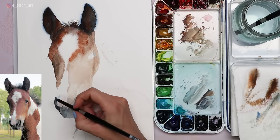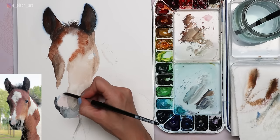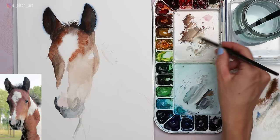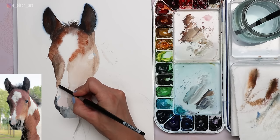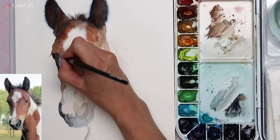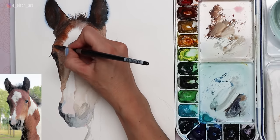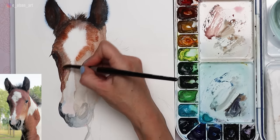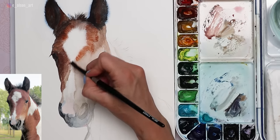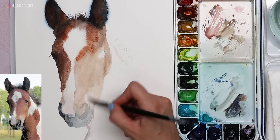Here on the nose I'm using Quinacridone Rose, very watered down, to suggest that pink, soft little muzzle. I surround that pink with cooler tones — again a mix of Burnt Sienna and Phthalo Blue. For the eyes I like to use Indigo instead of black, but black would work just fine. You can see on the left side there's not as much detail in the eye — just check your values in your reference photo and match those as closely as possible.